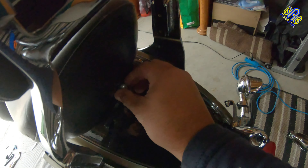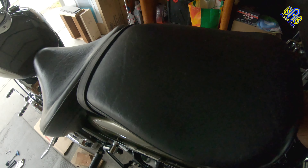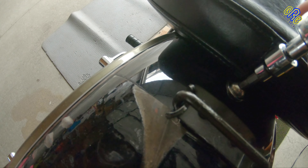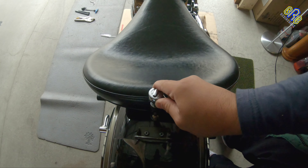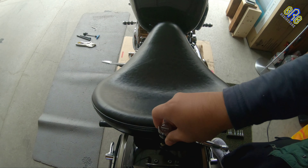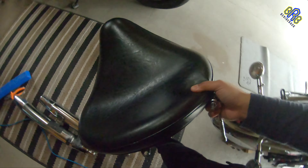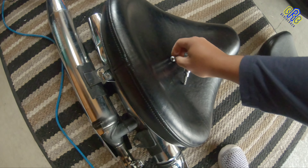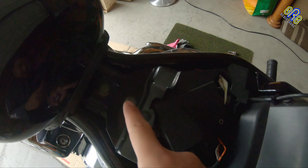I'm going to put this in my container. First I'm going to remove this bolt at the back seat, so it's easy to remove. That's the bolt.